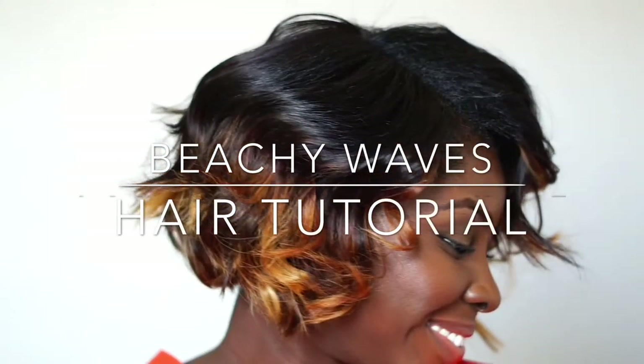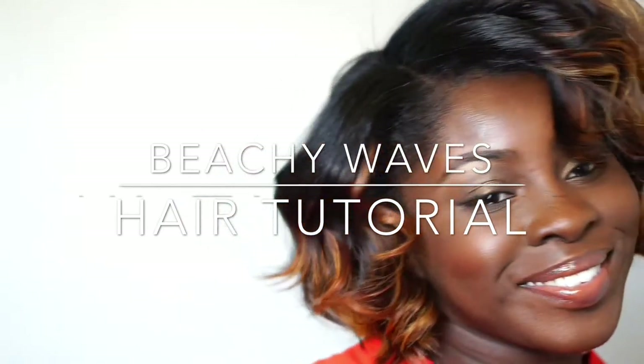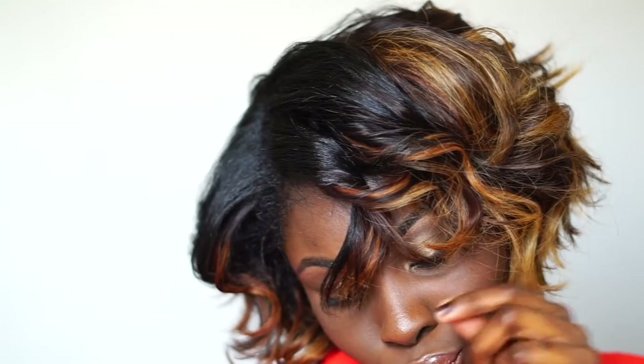Hi loves, hi guys. Today I'm bringing you a Beachy Waves hair tutorial. This hairstyle is about to be trending — it's about to go crazy this spring and summer. And I thought, let me bring it to my ladies, let them have their hair game on a hundred.